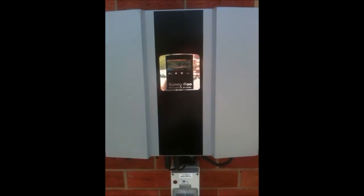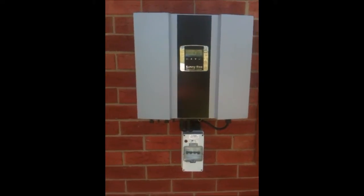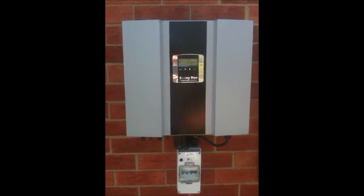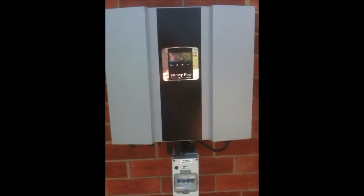We've installed a 2kW SunnyBoy inverter here. It's outdoor and again it's on this easterly roof. Any inverter, once it does get warm, its efficiency will drop off — by putting it on the east side it'll just mean that it'll run a bit more efficiently. And as you can see, this system right at the moment is pumping out 1.85kW.